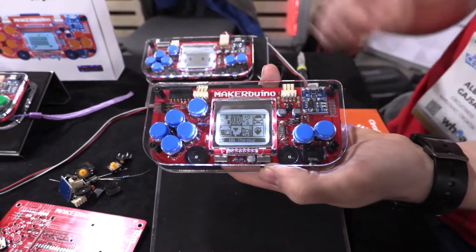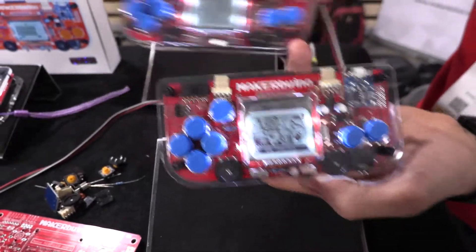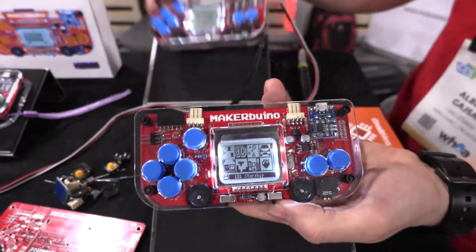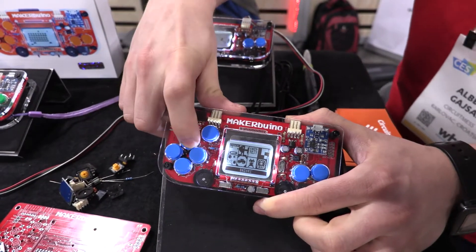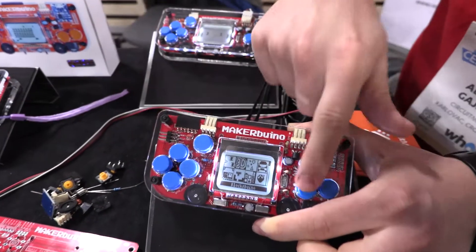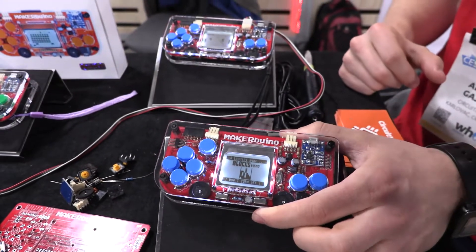It has some buttons as primary inputs and also these yellow multiplayer ports so that you can connect them together and play multiplayer games. Here's the game selection menu and, as you can see, I can select something like Tetris and load the game and play.